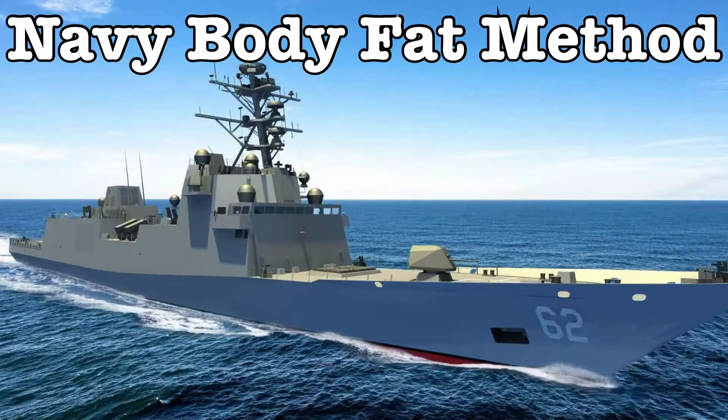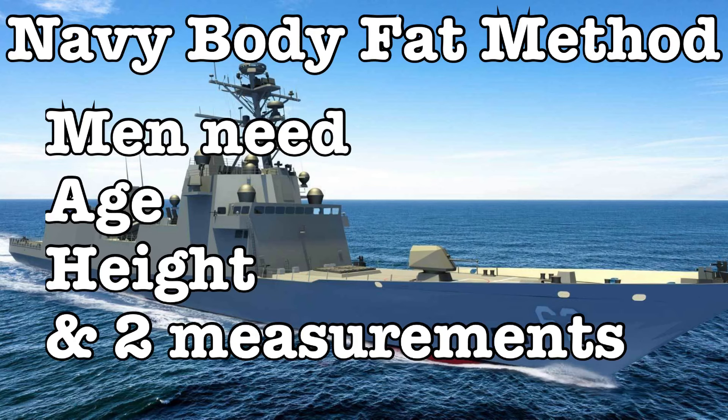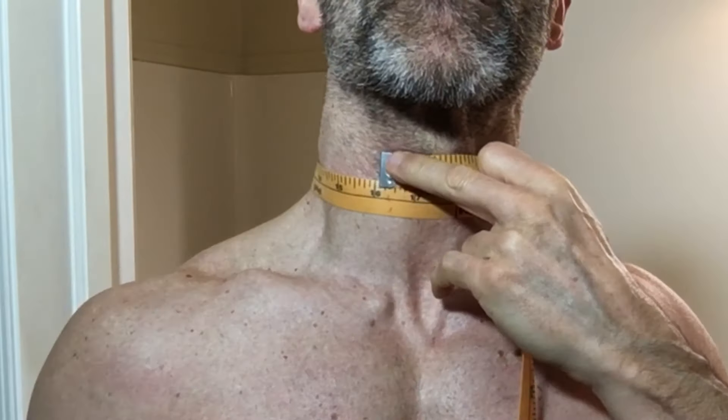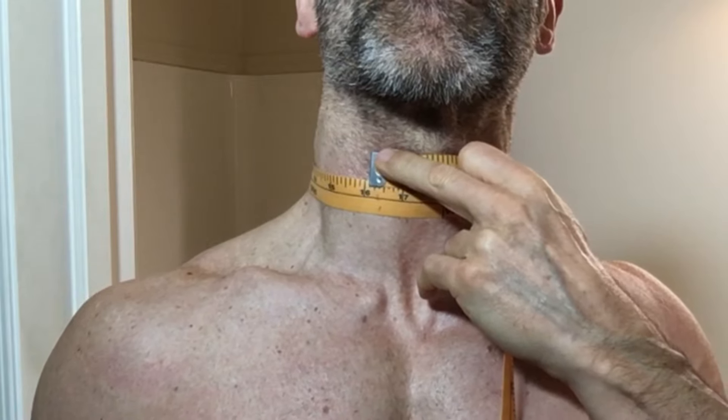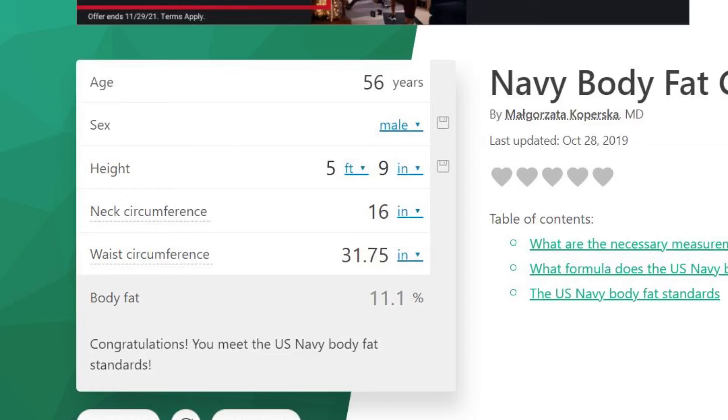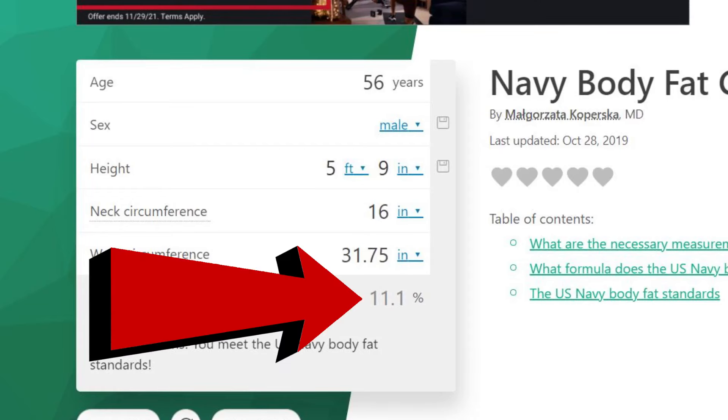We want to take the weekly average and compare it to the previous weeks to assess progress. Now that we have the 10%, let's see how it compares to the Navy Body Fat Calculator. For this method, we need a cloth measuring tape and, for men, two measurements: our neck circumference at the widest part under our Adam's apple but above our traps, and our waist measured at the belly button. We put this into the calculator with our height and age, and it comes to 11.1% body fat — just 1.1% different than my handheld.